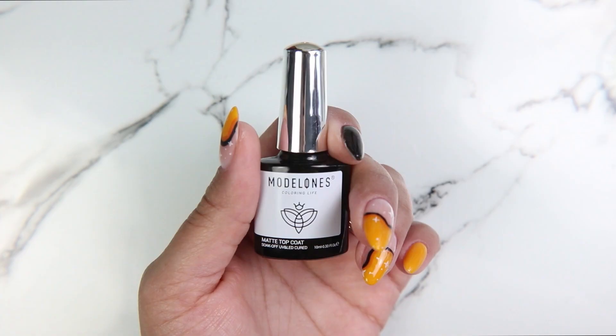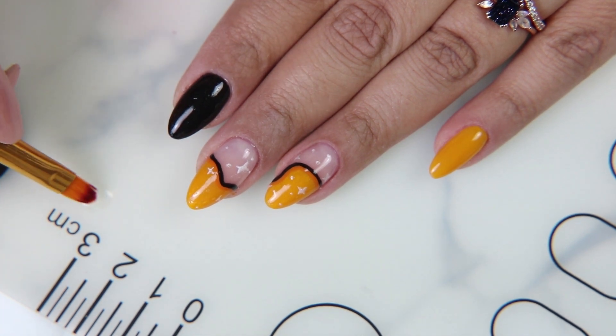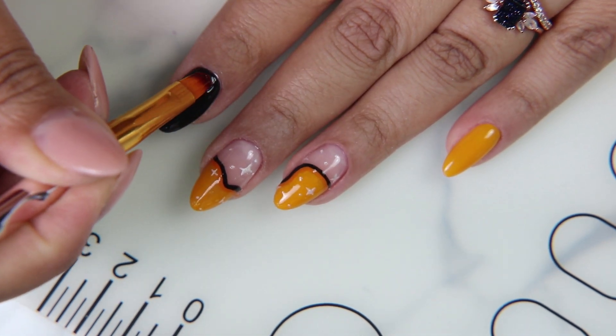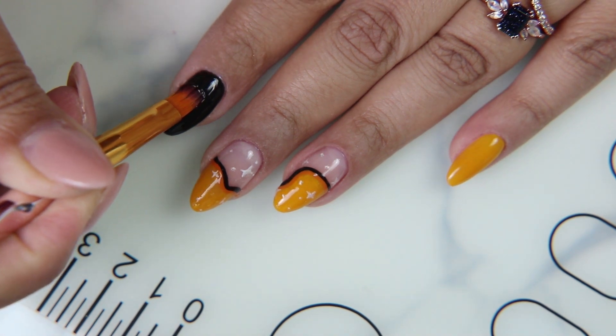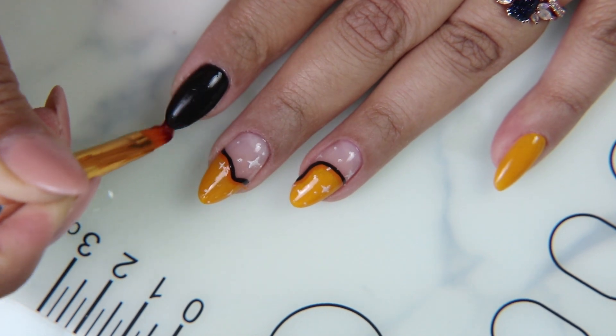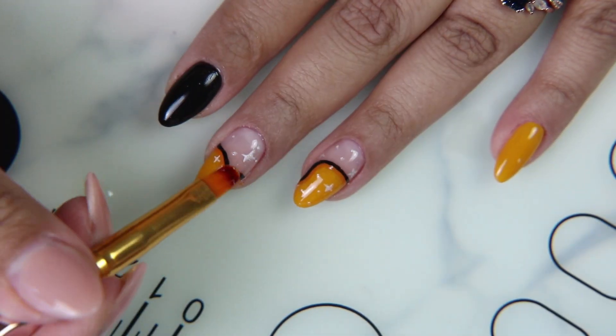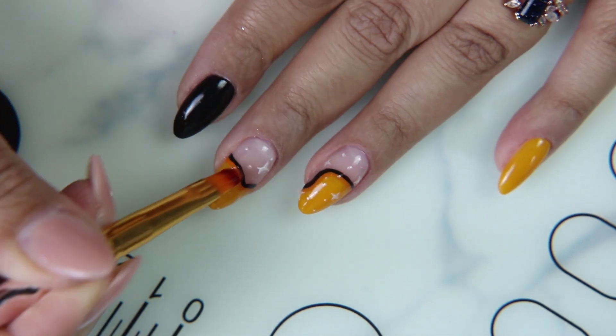I've cured them and now I'm going to use the matte top coat. I wanted to give it a sort of velvety finish because I really do associate matte with fall more than anything, even though I just don't really care for matte polishes. Whether they're a regular polish or a gel, they're always difficult to get smooth and perfect, and I don't know why that is — it's just an issue I've had.